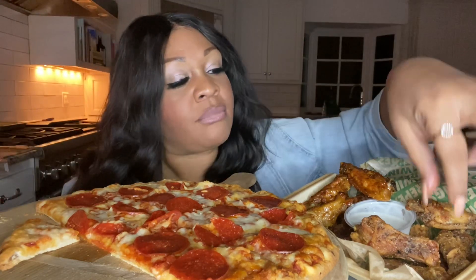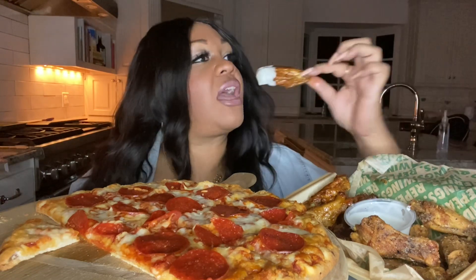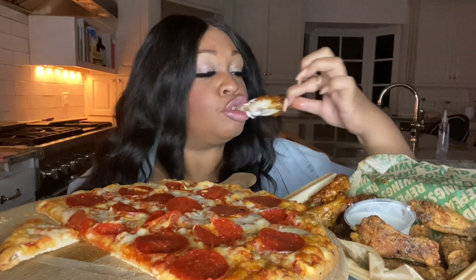Y'all in the comments talking about Costco and Sam's Club got some good hot dogs — I'm going to do it. Let me taste one of these wings. I'm going to say the name wrong all the way through, whatever y'all. I should have tried it without the ranch first. Oh yeah. Mmm. That's good.